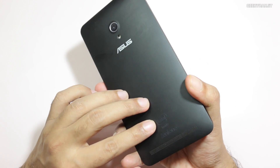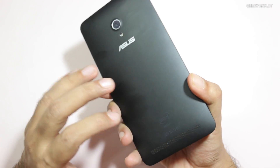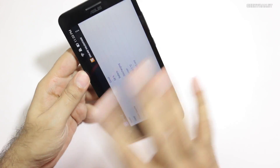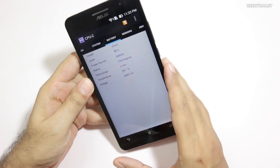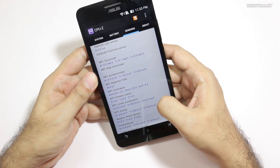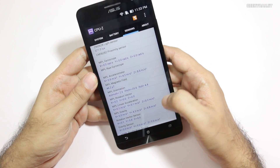The battery is sealed inside — it's a 3,300 milliamp-hour battery. I can't comment fully on the battery yet as I'm still testing it, but battery life looks to be just mediocre.